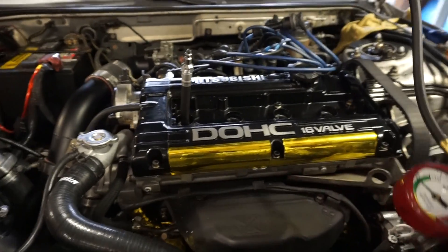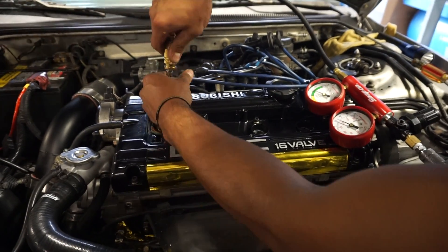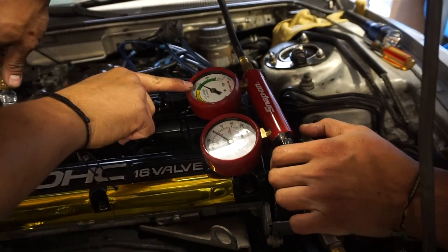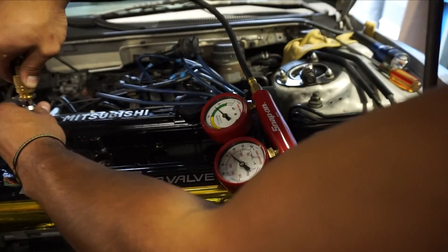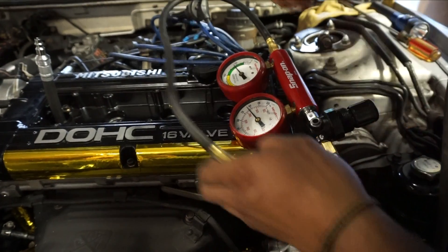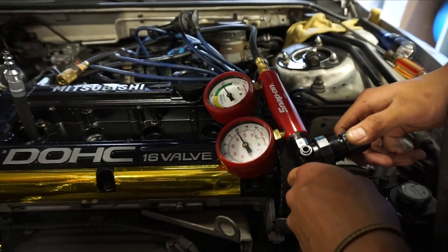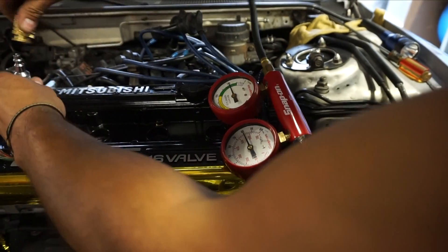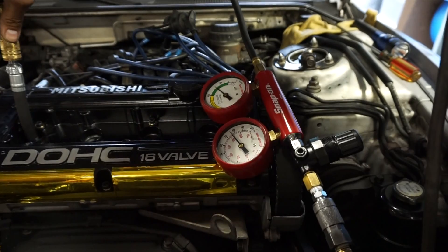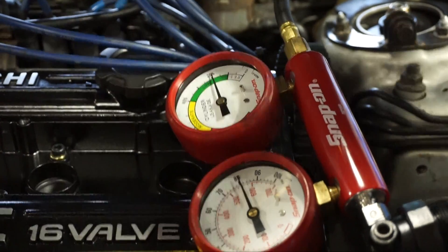This is number four. It's reading about two to three percent — good. Moving through, we're seeing about five percent on another cylinder. Still good.